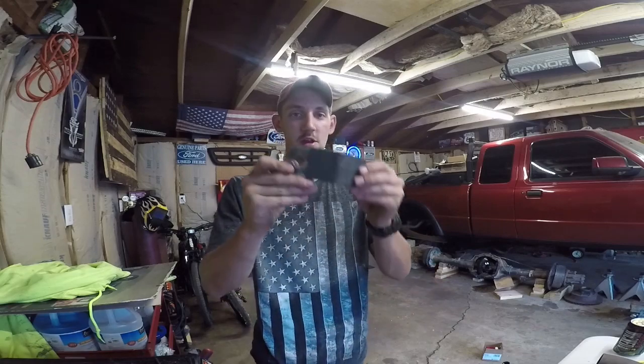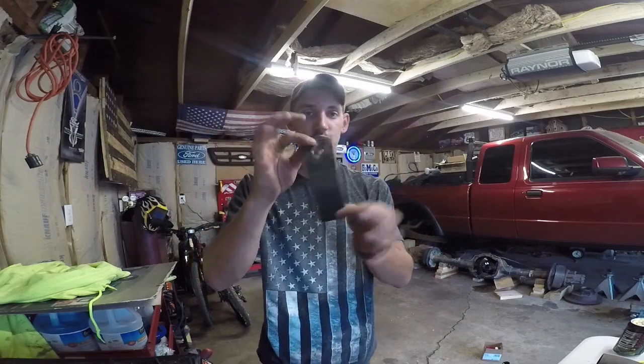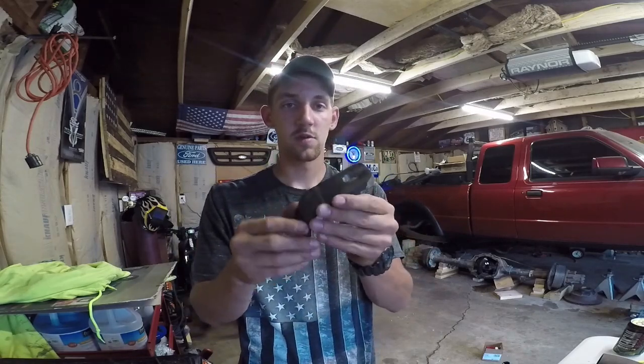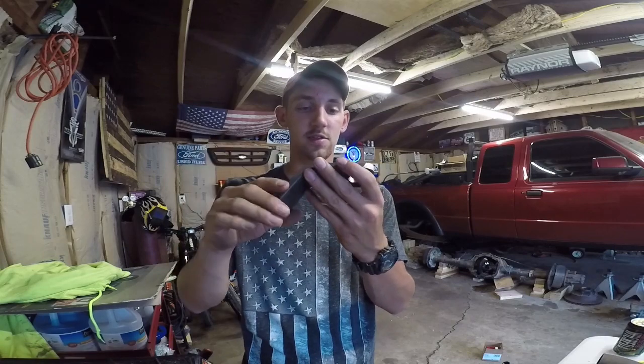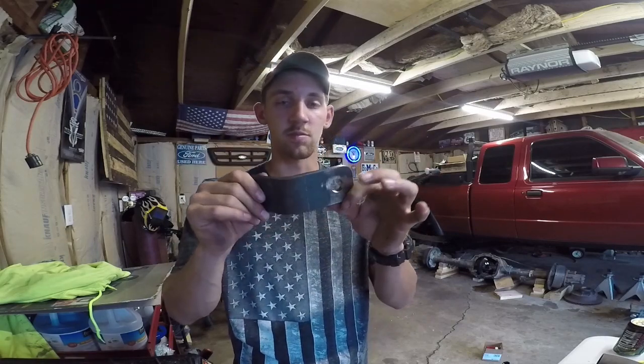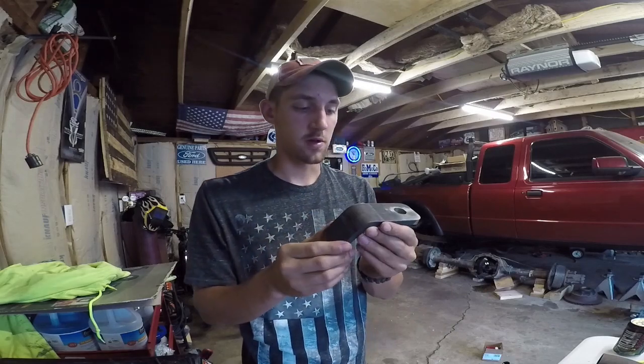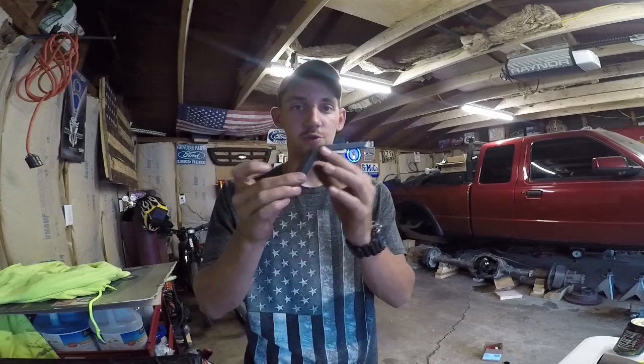So today, a double shear knuckle is what I'm doing. I ordered this piece from B. Lee's Off-Road — B-L-E-E-S. I think they're from Indiana. I'm pretty sure I ordered this a long time ago. In case you don't know what a double shear knuckle is, I'll show you guys.